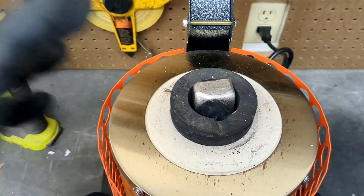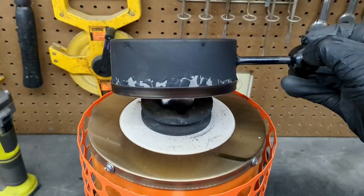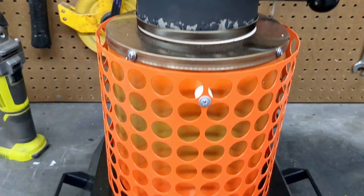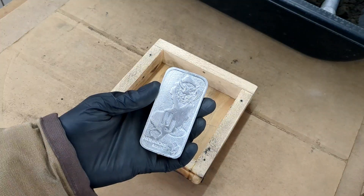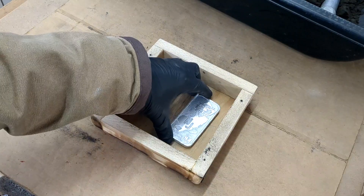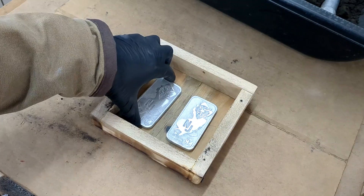I'm going to be melting down this ingot that I made in the past. These are really handy to just quickly melt down rather than melting down some scrap and having to keep adding more. In today's video I'm going to be doing some sand casting using green sand foundry sand.